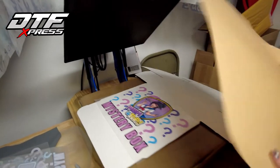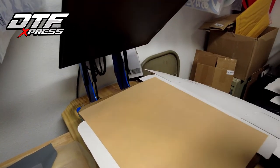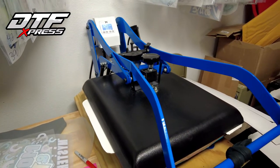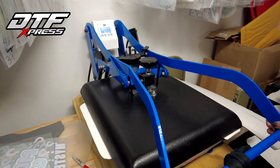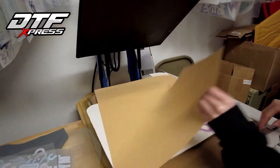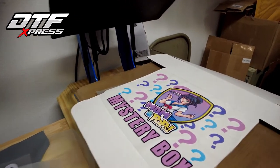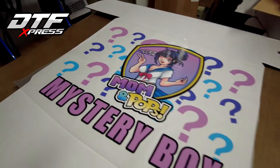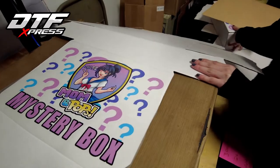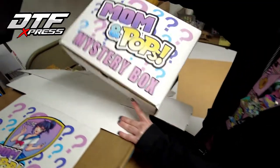You'll need one of these sheets to go over it. The temperature of the heat press is about 300. You'll want to do it for 20 seconds at a high pressure. This method is a cool-peel, so you're just going to want to let this cool down before you pull it off. And we should end up with something similar to this.